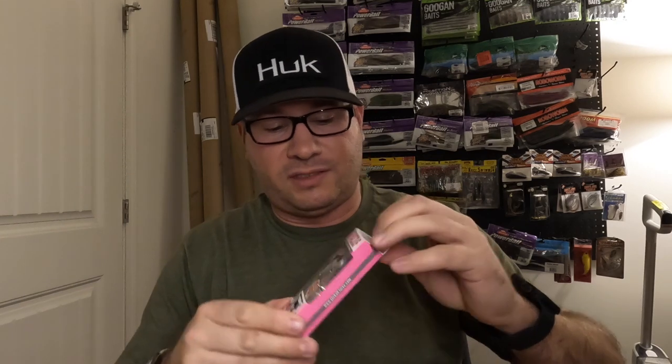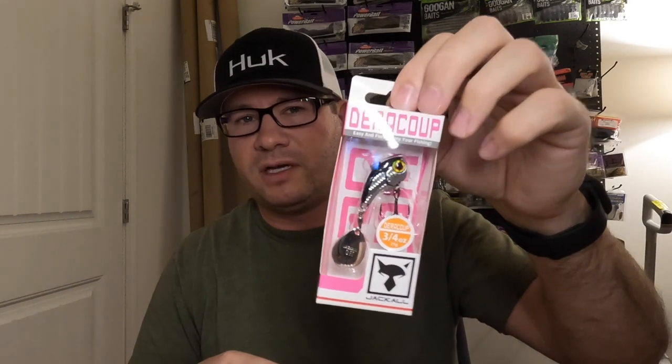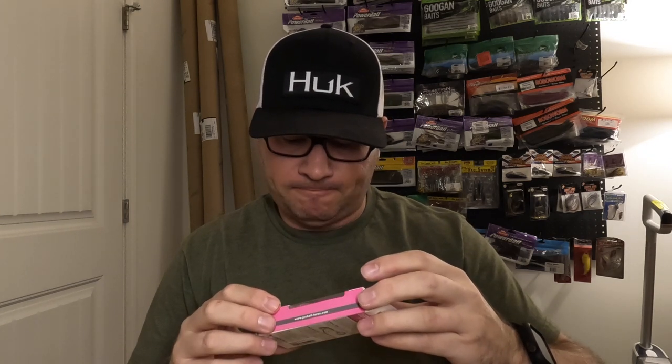Something else I've never fished: the Jackal Dare Coop. This thing would have crushed it in the fall when big balls of alewives were getting smashed by smallmouth. I saw it on Tactical Bassin and figured I'd give it a try. Got the three-quarter ounce — it's a little minnow bait with a small Colorado blade as a tail spinner on the back. Heard good things about it.